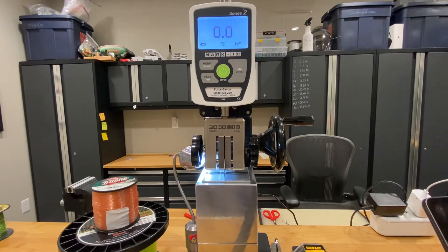Hi everybody, it's Art Weston. I'm going to be doing an abrasion resistance test on monofilament line today.